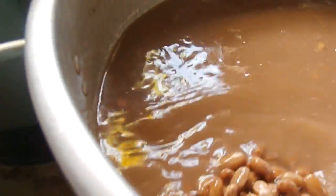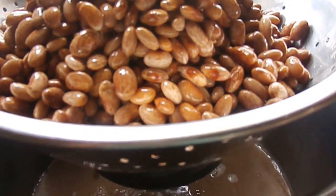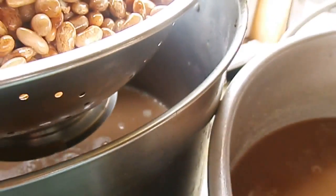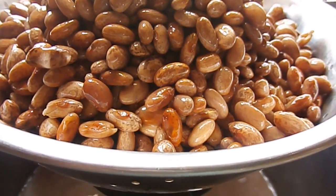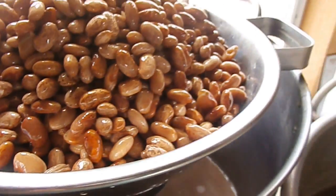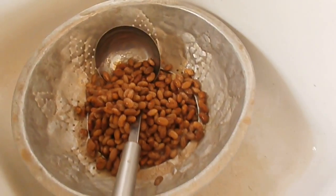The beans are finished soaking — they soaked for an hour. So I'm just draining them through this colander, ladling them out. I poured the first parts out and then poured the rest of them through the colander.